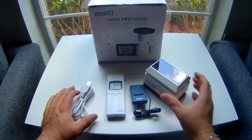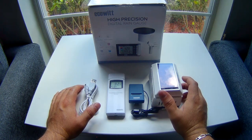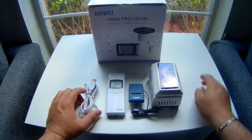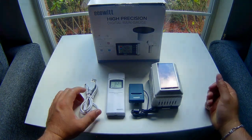Alright guys, so what I'm going to do now is go out there, place all my modules where they go, and show you exactly where I'm going to place them. I'll be showing you the installation of the rain gauge and how quickly it gets picked up by the system. I'll see you soon, thank you for watching.